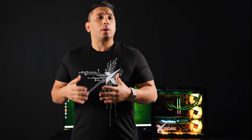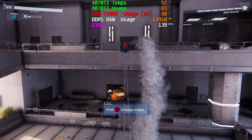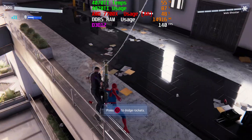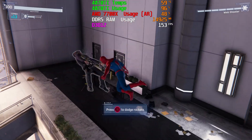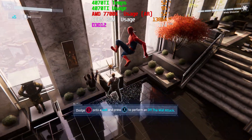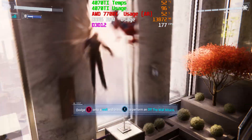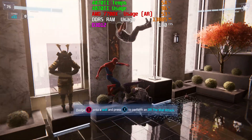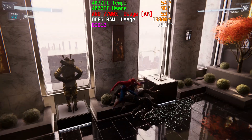Stepping down to 1440p and repeating all of these tests, we were getting anywhere from 30 to 50 more frames per second, which is fantastic — now we're up in that 150 to 160 range. Stepping down to 1080p, we were getting nearly 80 frames more. So it doesn't matter what resolution you want to play at, whether 4K, 1440p, or 1080p — with ray tracing and DLSS turned on, you're going to have a fantastic experience, and DLSS 3.0 gives you even more.